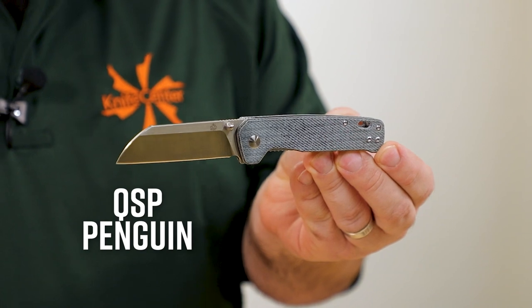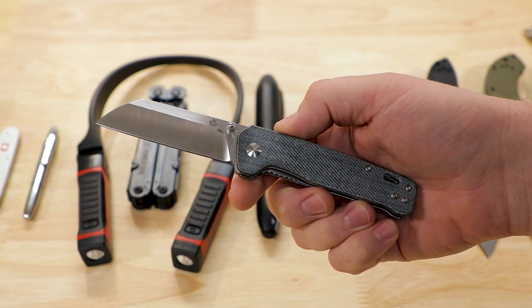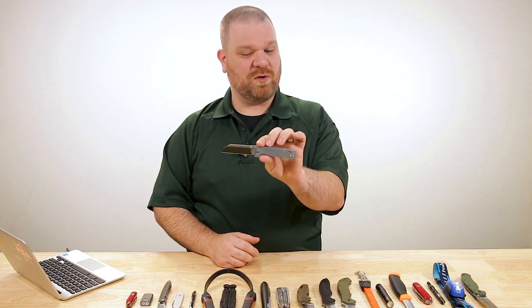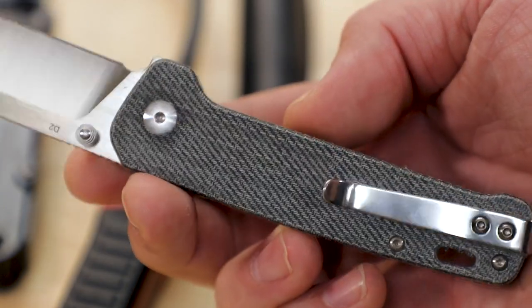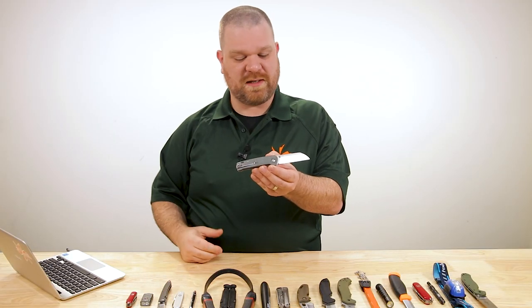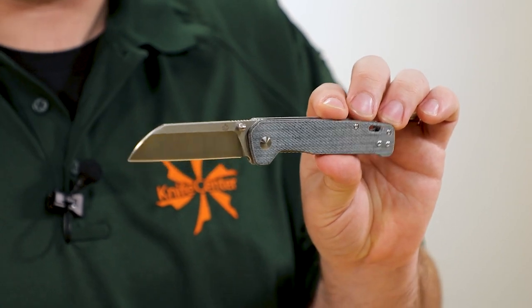The main blade for this first EDC kit is the QSP Penguin, a really popular knife right now. You get a lot of cool things for the knife enthusiast at its $32 price point. You've got a D2 blade just over three inches long — a lot of edge retention in that steel. The sheep's foot shape gives you capability for tougher, heavier cuts than you'd get with a daintier blade in this size range. That's backed up by a nice handle with enough length for most people to get about a four-finger grip.